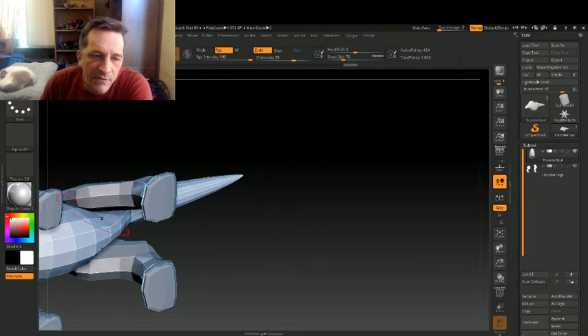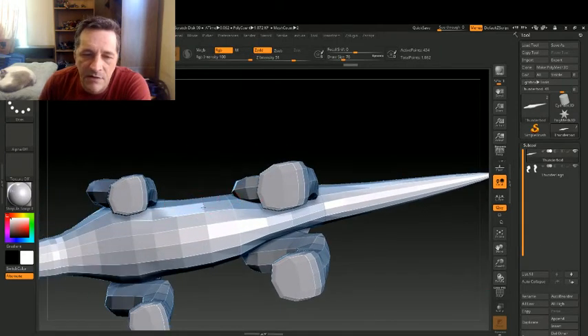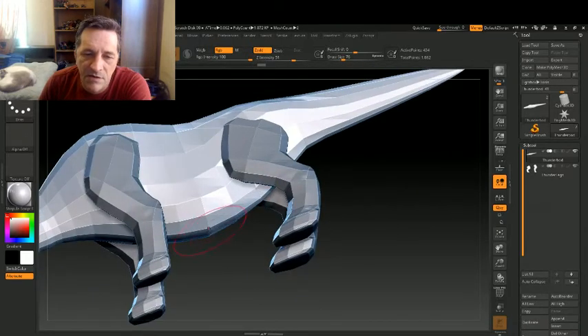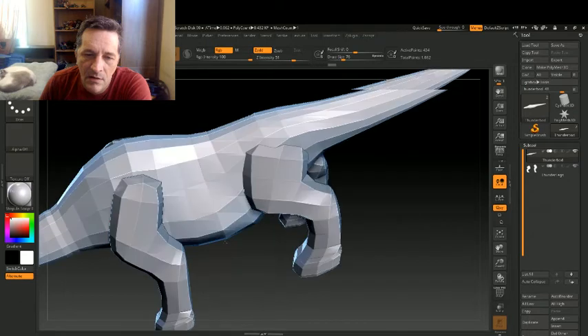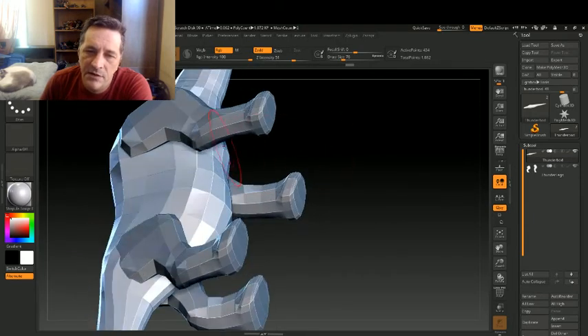Basically what I'm doing is giving it a nice basic shape — this would be the area where the stomach is. Unlike humans, most healthy animals have nice bulgy stomachs — go look at a horse or cattle and they do. So we bulge out the stomach a bit. We're also going to grab this part, bring that in, bring this down and in.